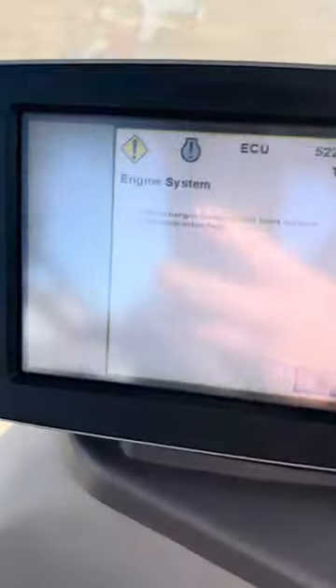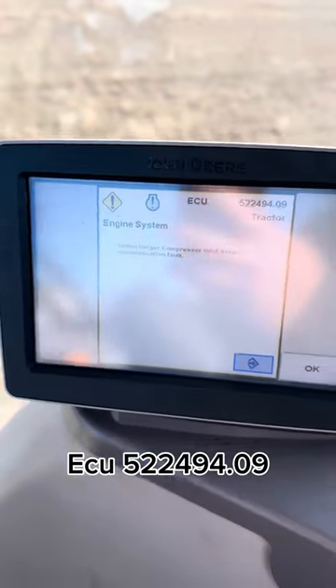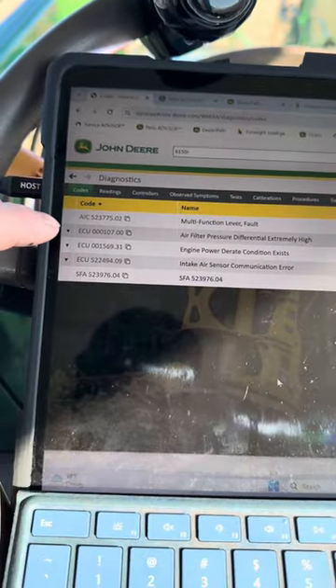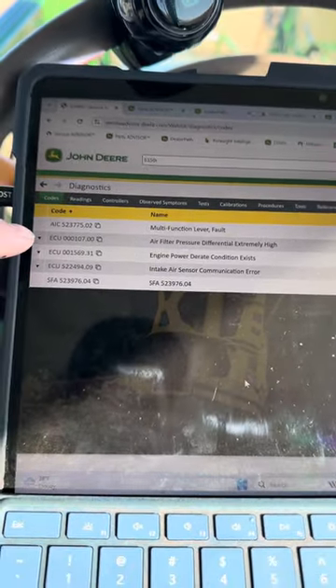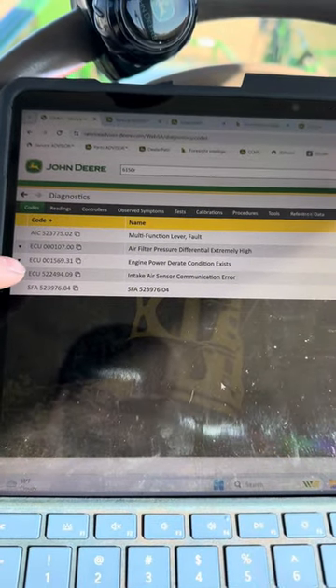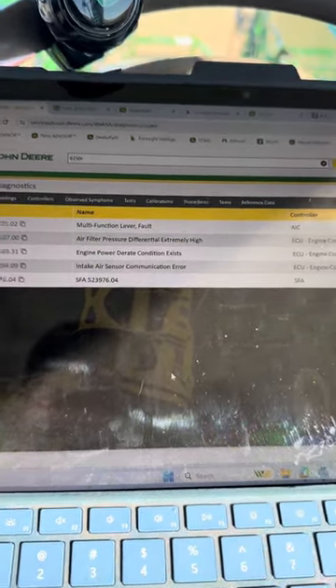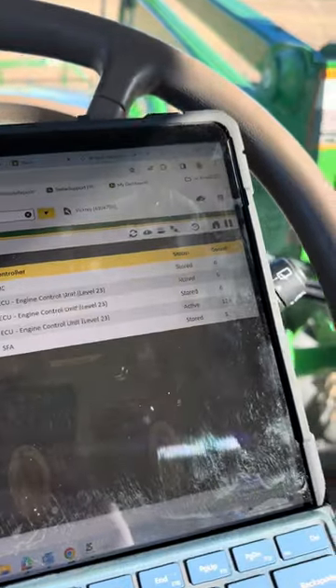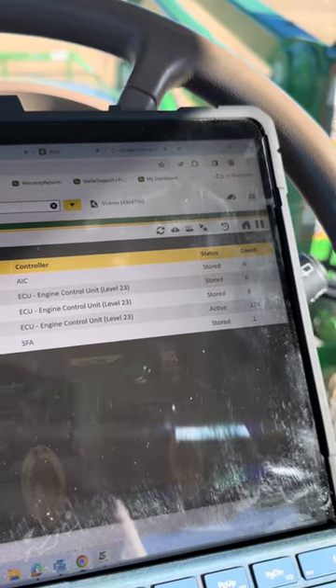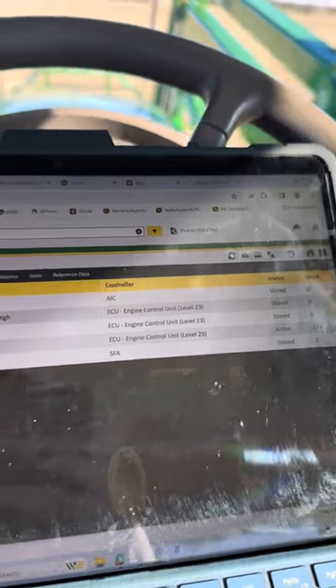As soon as I turn the key on I've got this code popping up already. We got three different codes here for the ECU: an air filter pressure differential extremely high, a D-rate, and an intake air pressure communication error — those are the same sensor just different codes. We've got an active code on the communication error and it's been maxed out on the count at 126.